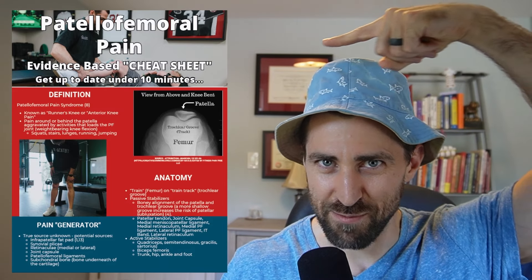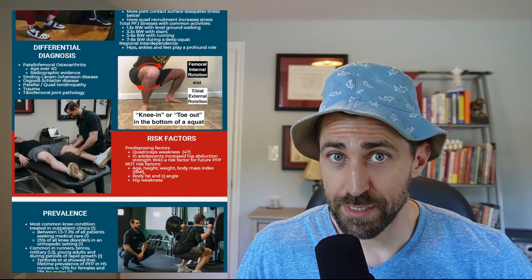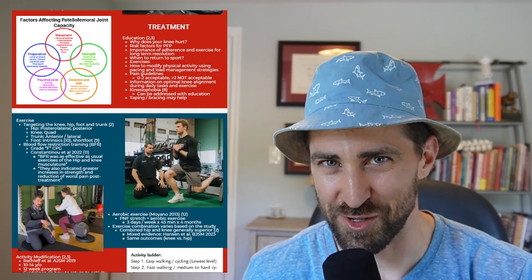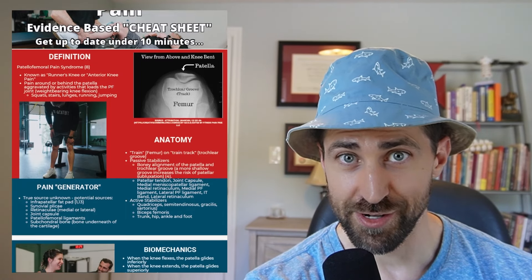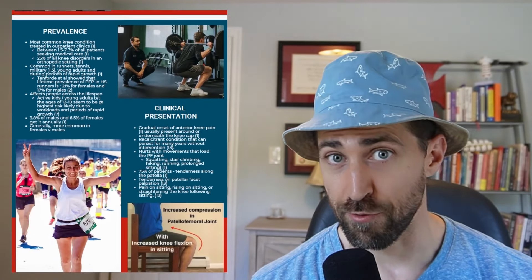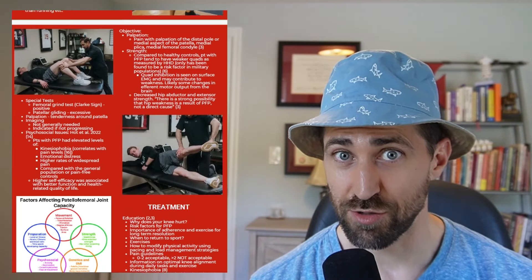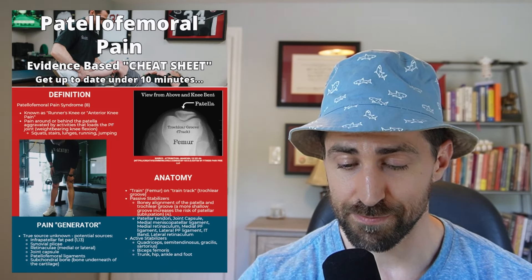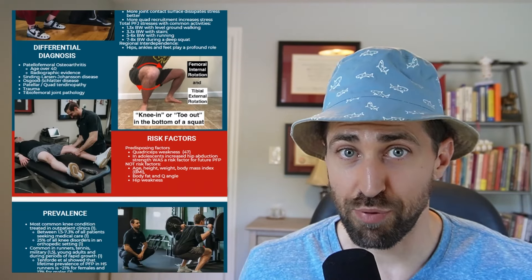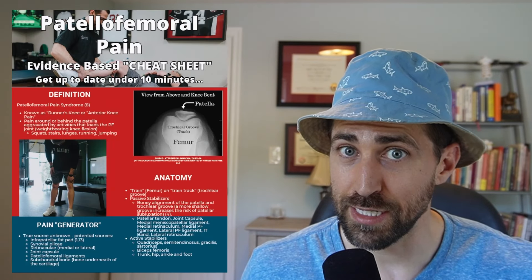For patellofemoral pain — patients with pain right behind the kneecap that hurts when squatting or going down stairs — I've put together what I believe is the perfect resource: the patellofemoral pain evidence-based overview, covering definition, anatomy, pain generators, risk factors, prevalence, clinical presentation, mechanisms of injury, differential diagnosis, and evidence-based treatment. I'll catch you up to date on patellofemoral pain in under 10 minutes. I'll leave a link in the show notes. And just like the other videos, we're going to be focusing mainly on the quad and a little bit of the hip — the kinetic chain is important, but we're not discussing it in this video.